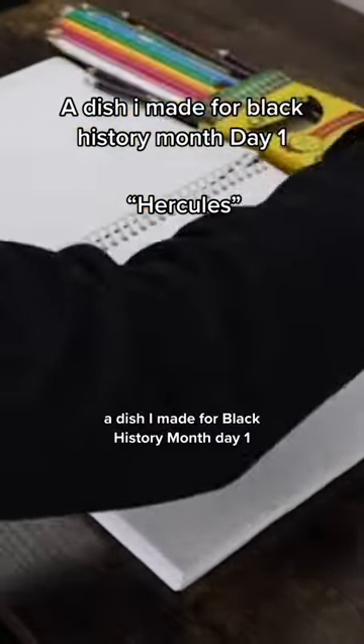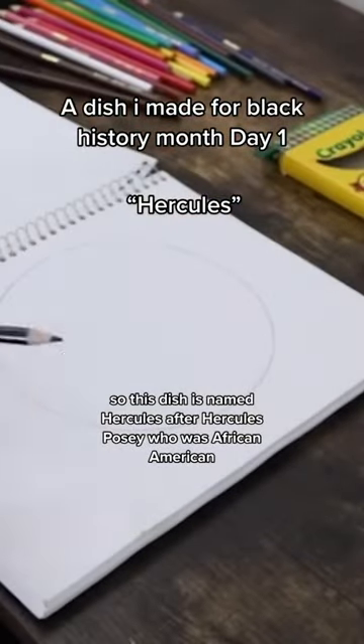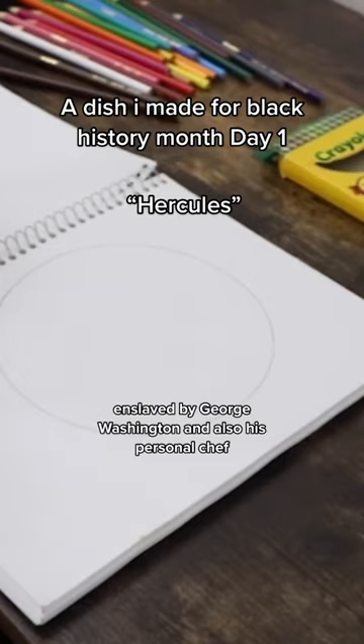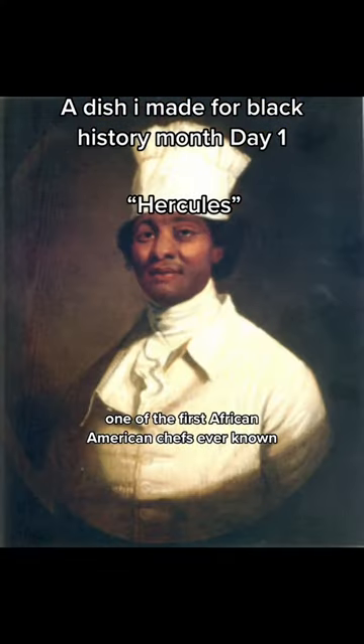A dish I made for Black History Month, day one. This dish is named Hercules, after Hercules Posey, who was an African-American enslaved by George Washington and also his personal chef — one of the first African-American chefs ever known.